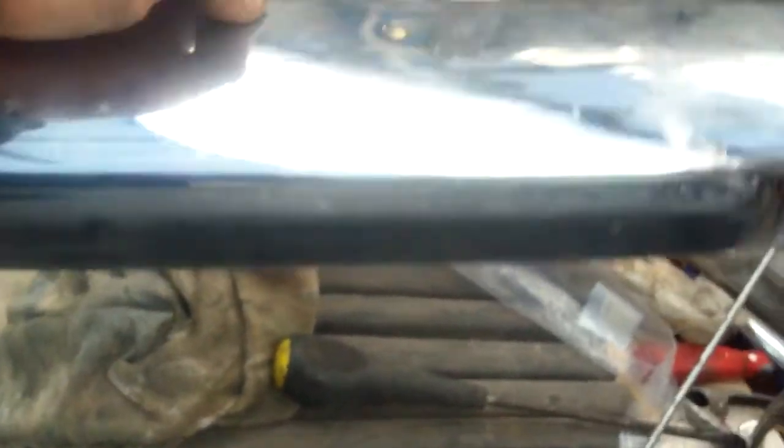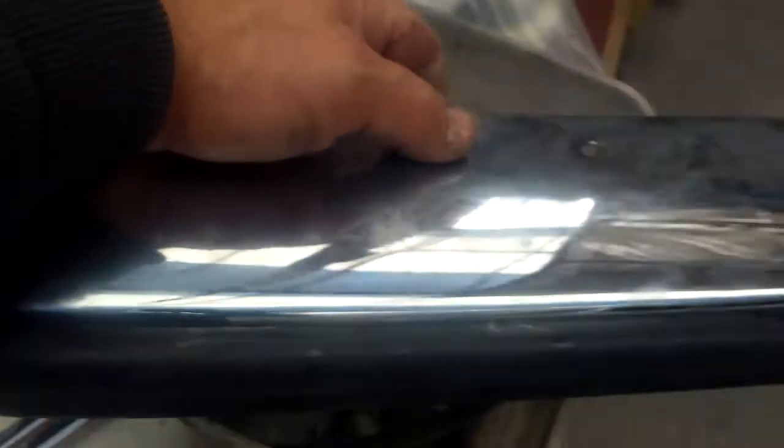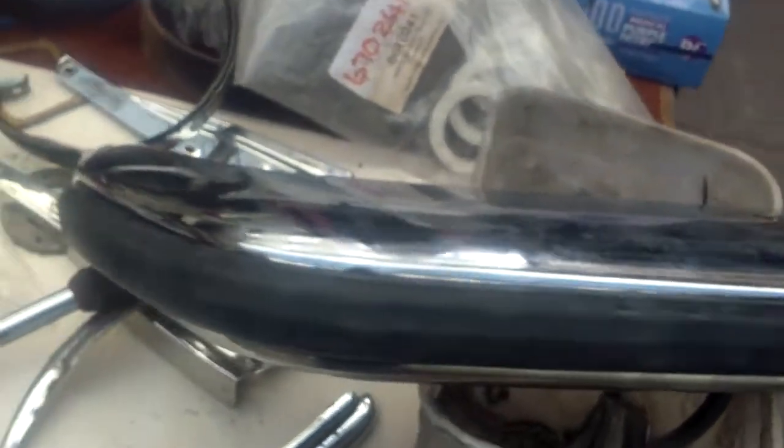That's three screws fitted. This end is a little bit difficult because it's starting to bend away, so hold it on a bench quite firmly with one hand and you should be able to put the screw in. There we are — looking very smart. Very smart indeed. Ready for fitting and polishing.